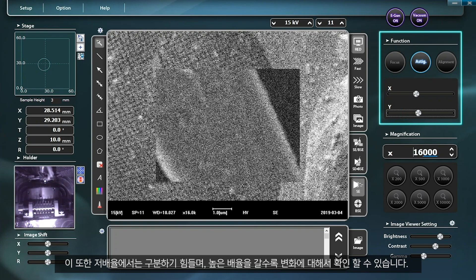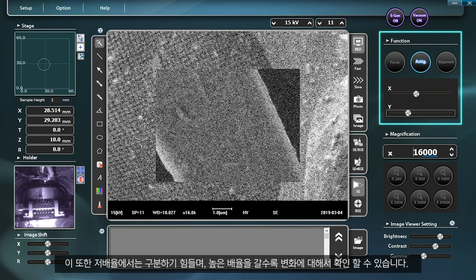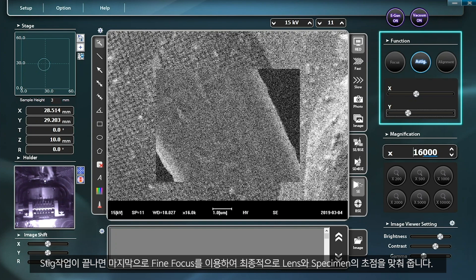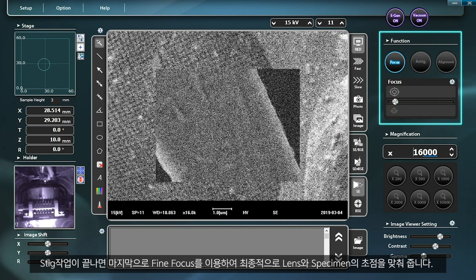These changes are not easily recognized at a lower magnification, but they become more noticeable as the magnification gets higher. Once the stigmation adjustment is finished, focus the lens on the specimen using fine focus as the final step.